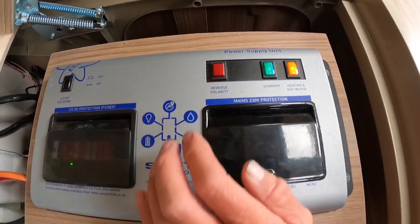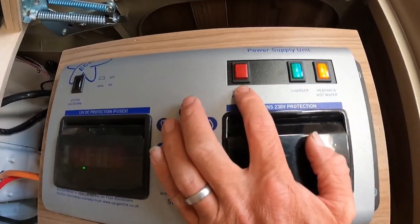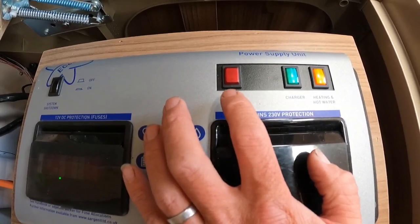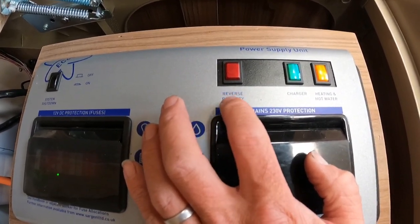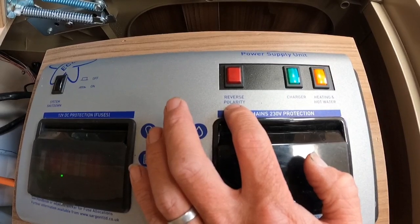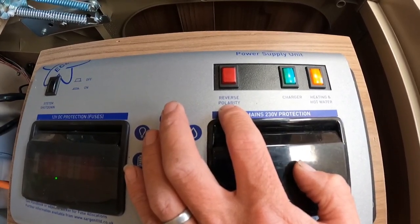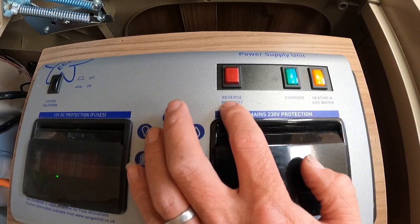Next along we've got our reverse polarity. Every one of these Swift Command systems is going to have a reverse polarity indicator. What this basically means is that when power comes into the caravan, we've got a live and neutral from our 230-volt side. If the live and neutral are reversed — so live is in place of neutral and neutral in place of live — a little reverse polarity light is going to come on and tell us that the wiring is incorrect, either on site or sometimes when you go into Europe.